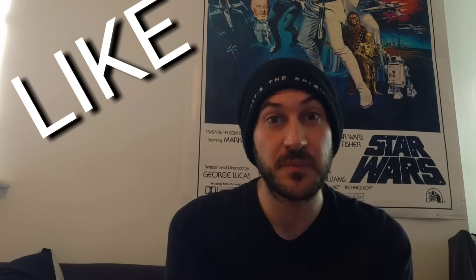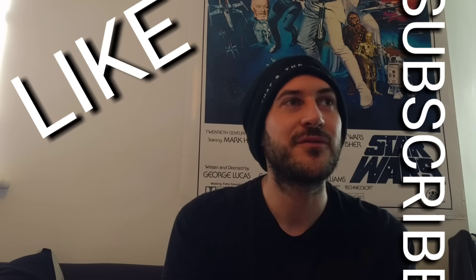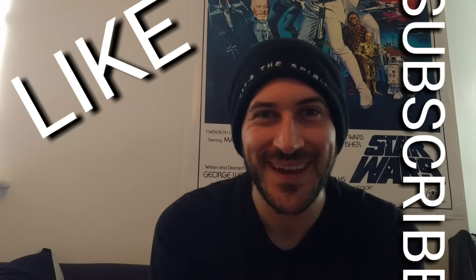Awesome guys, thanks a lot for watching. Thanks a lot for submitting the videos - really do appreciate it. If you enjoyed this video, give it a like, hit the subscribe button if you haven't subscribed yet. Hopefully see you again next time. Bye for now.